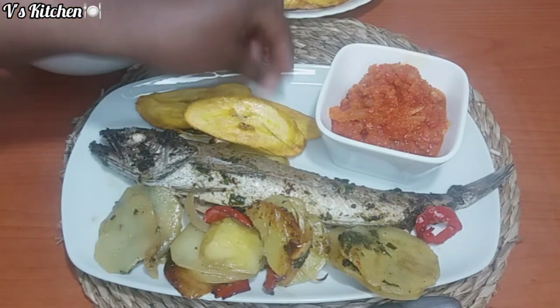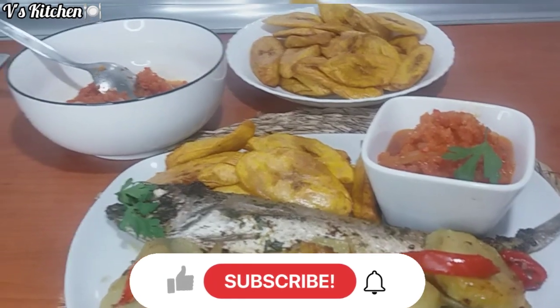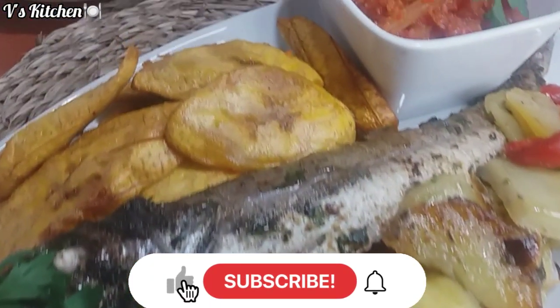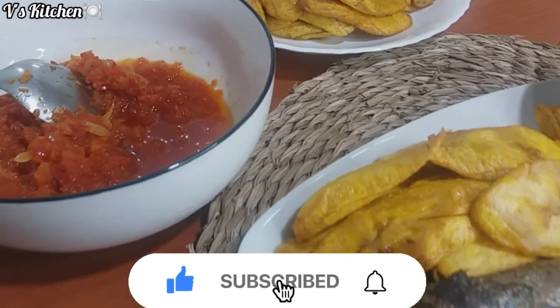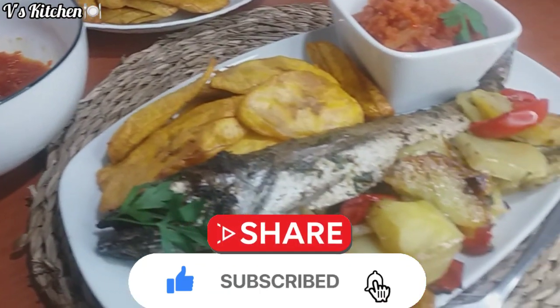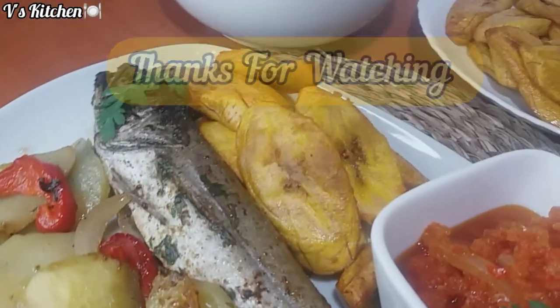My delicious meal is ready and without wasting much time, I will go ahead and enjoy my lunch. If you like this video, please give me a thumbs up, subscribe to my YouTube channel if you have not, and be a part of the family. Feel free to share and don't forget to click on the notification bell. Thanks for watching and thanks for joining me. See you in my next video. Bye-bye!